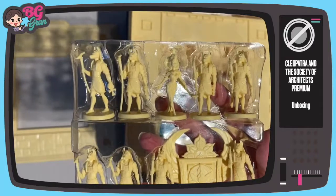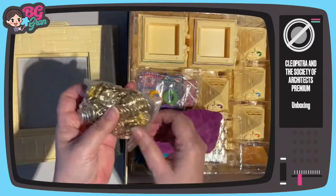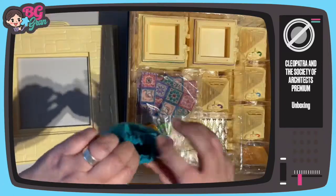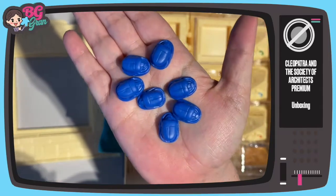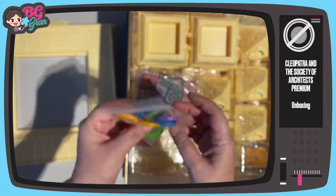Some beautiful figures. Lovely coins. Everything's so pretty. Some adorable little scarabs — I think they're painting them. Player colors for the figures, I'm assuming.